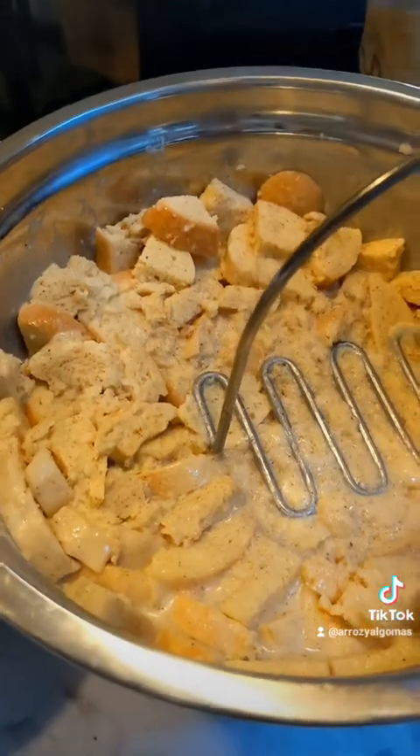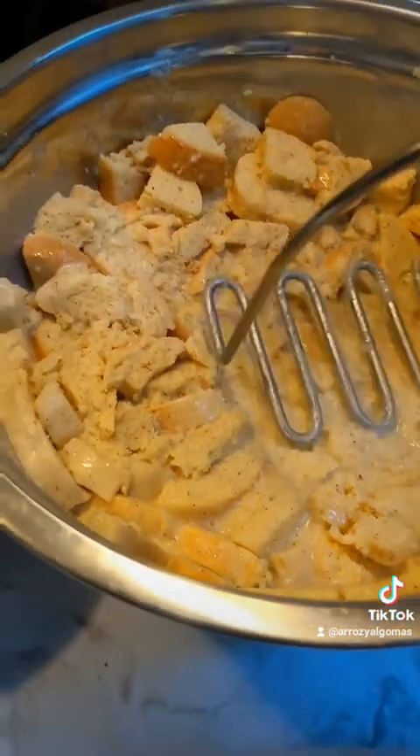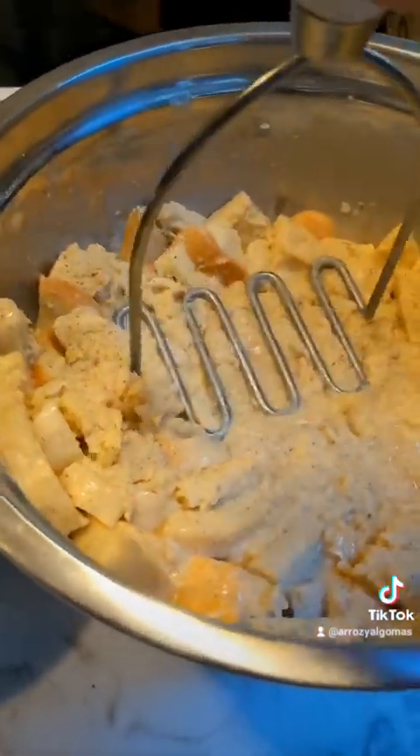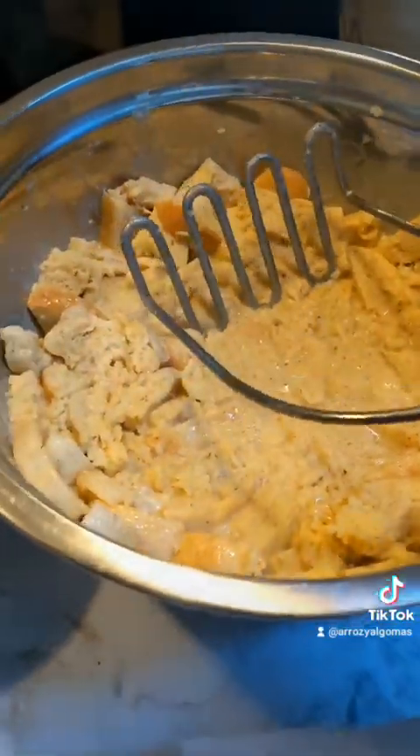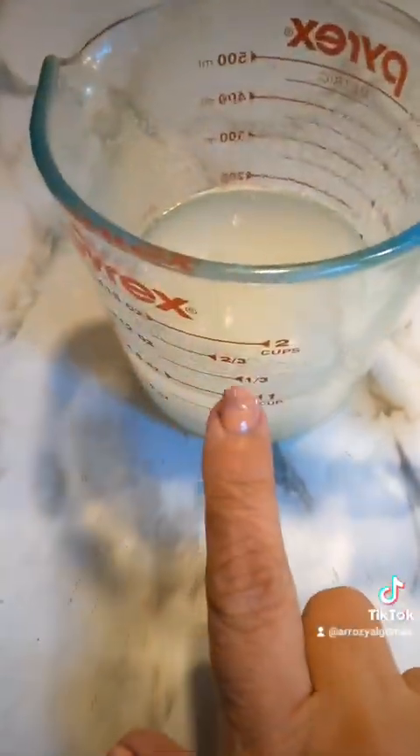I like my bread pudding not fully blended where it's all liquidated, but I also don't like super big chunks. I like it to have some texture in it. And while that's happening, I'm gonna make the caramel.